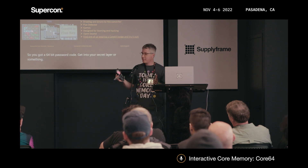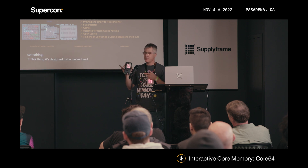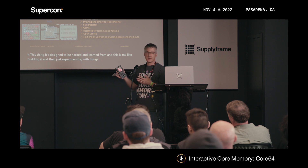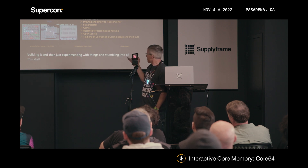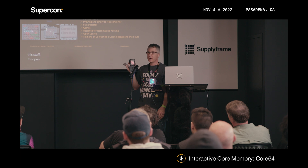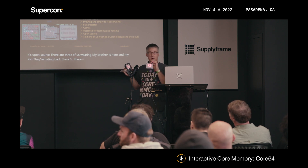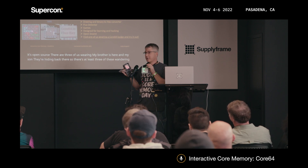This thing is designed to be hacked and learned from — this is me building it and then just experimenting with things and stumbling into all this stuff. It's open source. There are three of us wearing these: my brother is here and my son — they're hiding back there. There are at least three of these wandering around, and feel free to stop us.